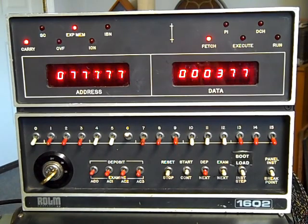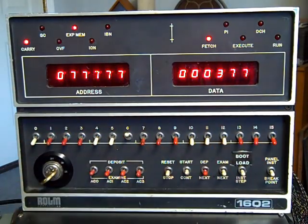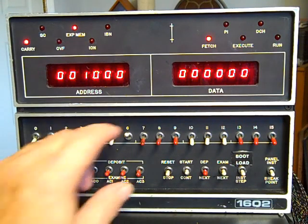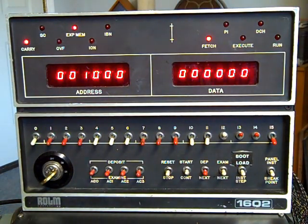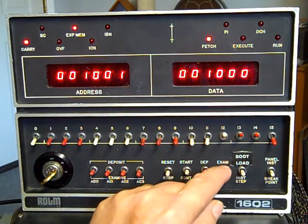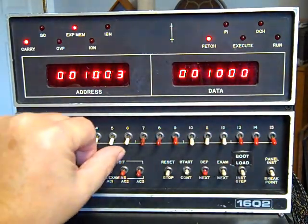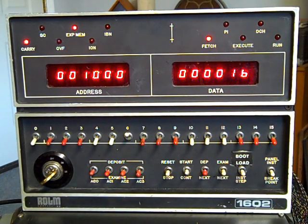If I want to enter a memory location directly, I'll select binary 1000 and hit examine. Now I'm at address 1000, and you can see what data is in there — which is nothing. But if I wanted to load a binary number into that location, I'll hit deposit, and now 16 is entered into that location. I can use the examine switch and go next to see what's in those locations, then return to location 1000 by going back to examine.